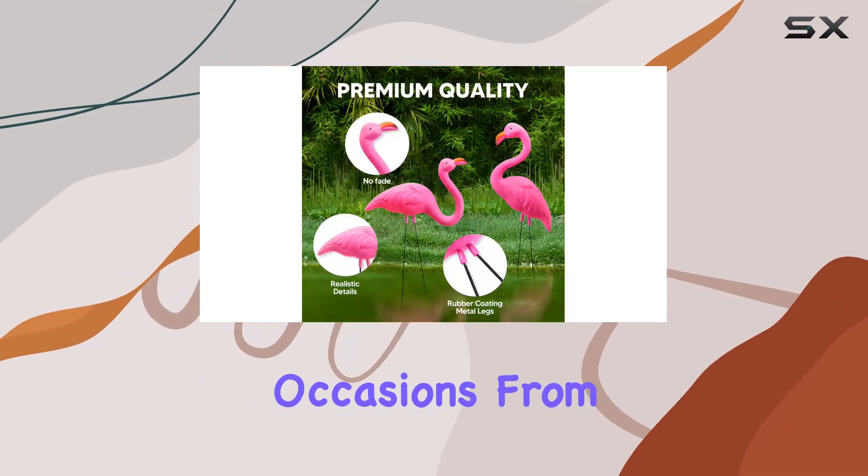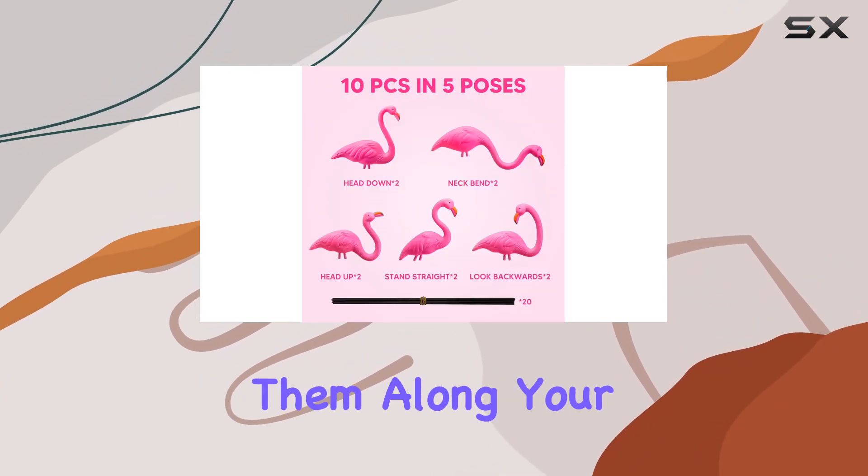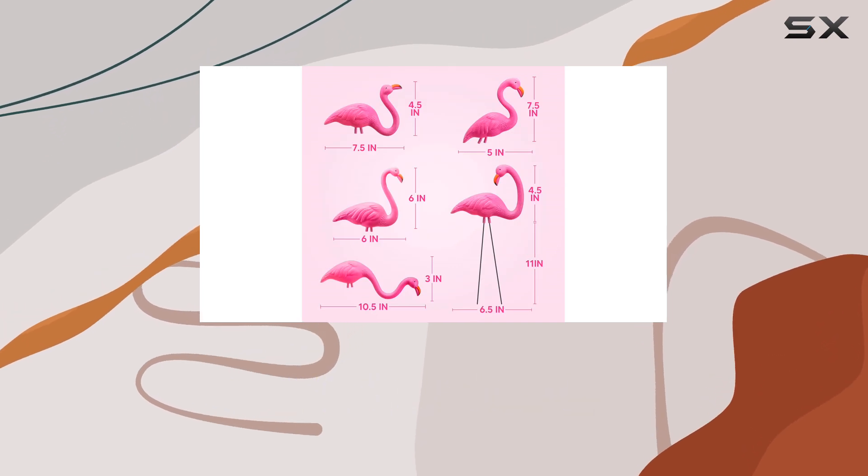Ideal for various occasions, from beach parties to birthdays, these flamingo ornaments are versatile. Line them along your garden path, cluster them in planters, or use them as part of your holiday decorations.